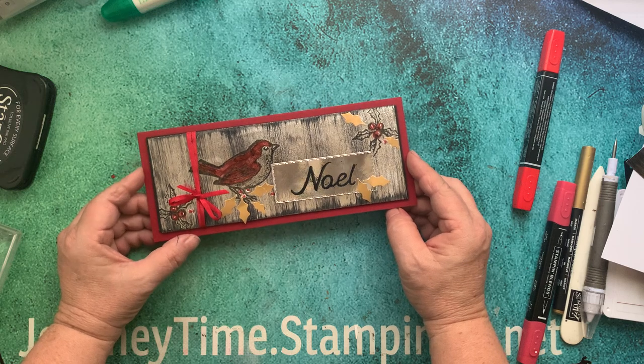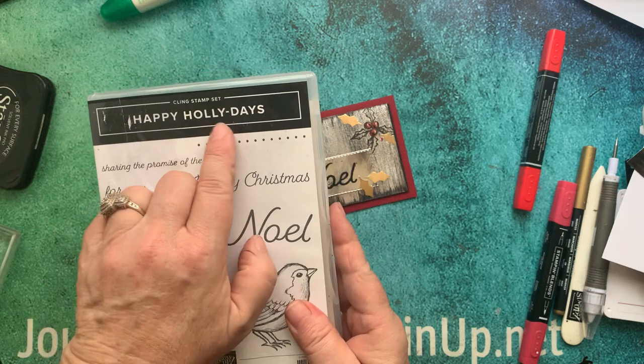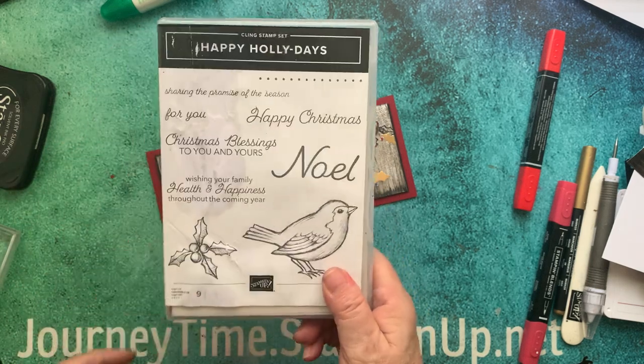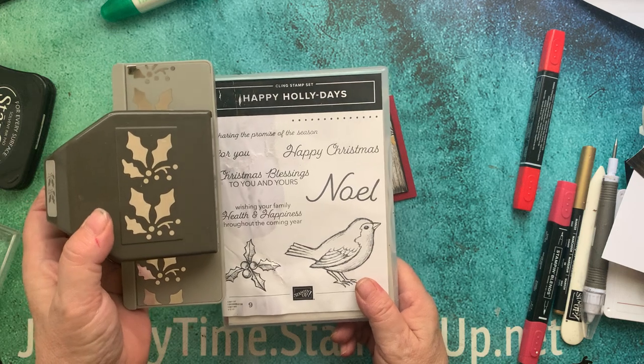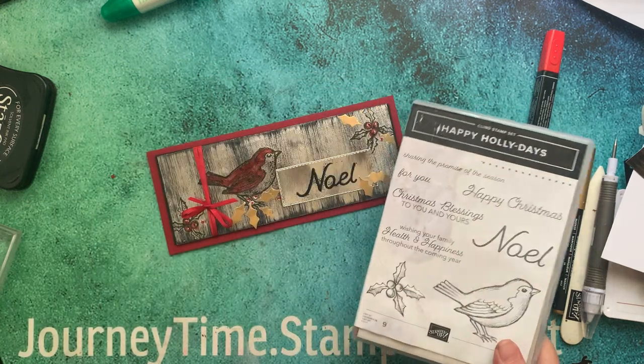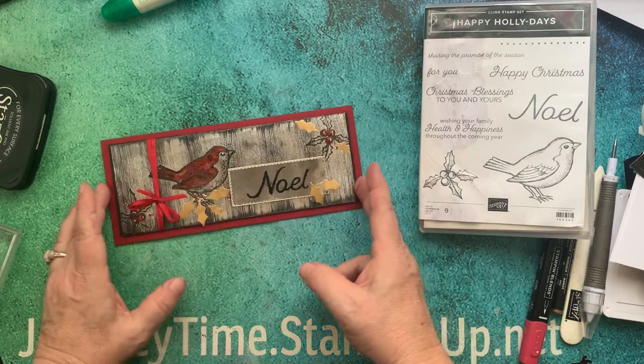Basically, we're going to be using the Happy Holidays Stamp Bundle — that is this stamp set and this adorable punch. This punch is great in that there are different ways you can use it.